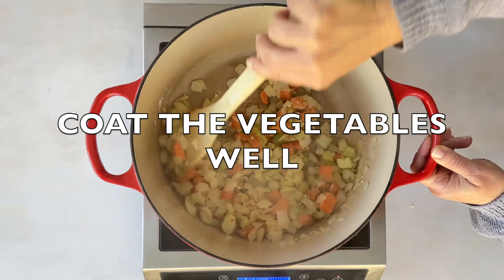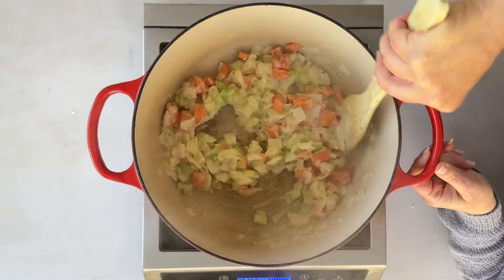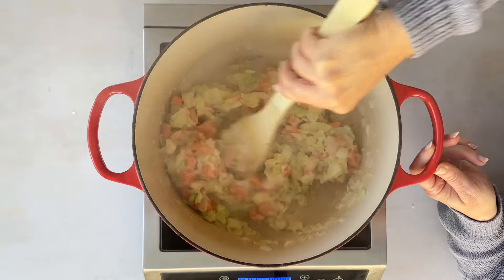We need to build a rich, creamy base by sprinkling in some flour and stirring it for about one to two minutes until the vegetables are well coated. Slowly add in your water, and just like that, you've got a roux that will thicken your soup.